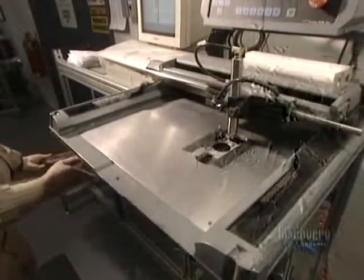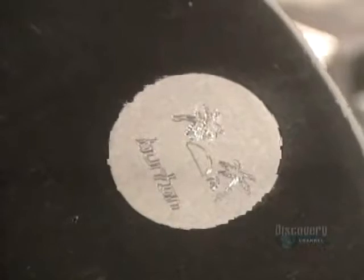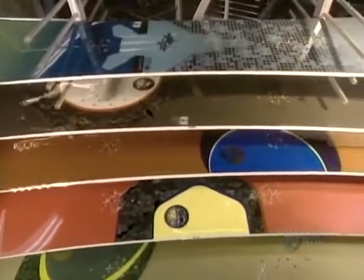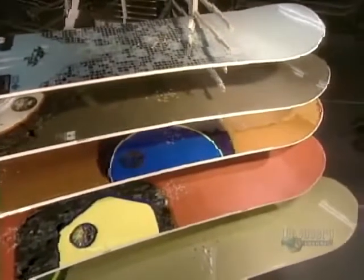Certain boards get an engraved aluminum insert — a luxury touch. The board is finally now ready for action. This facility turns out over 500 snowboards per day in a range of some 30 different models.